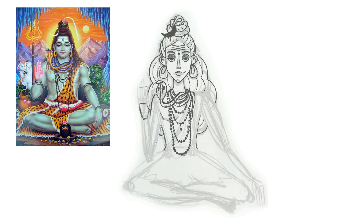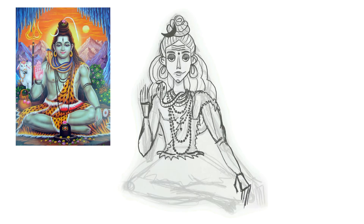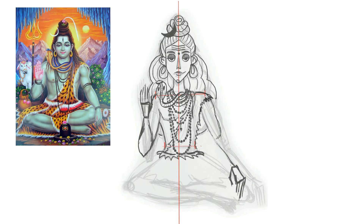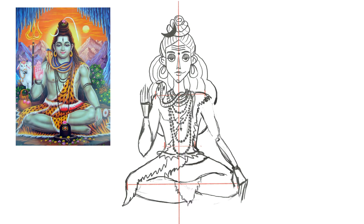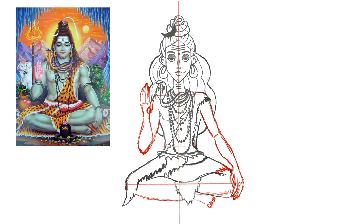His right hand will be in the Pataka Mudra, which in this case means bless, and his left hand will be on the knee. To refine the sketch I'm using the 6B pencil, the native Procreate brush. Every time I sketch in Procreate, I use really thick lines even from the first sketch. I don't know if it's right, but I feel comfortable to work like this.